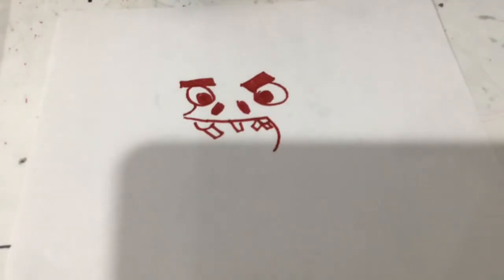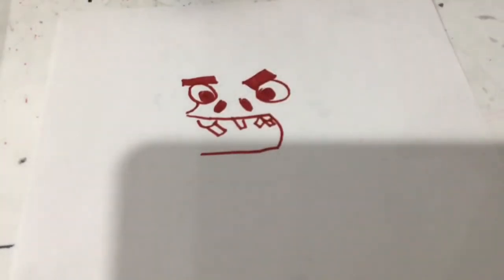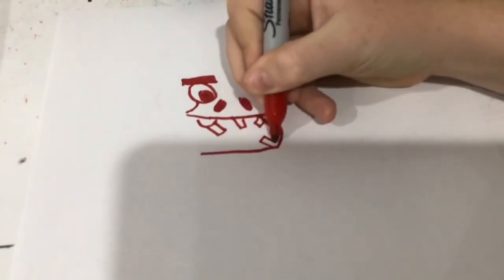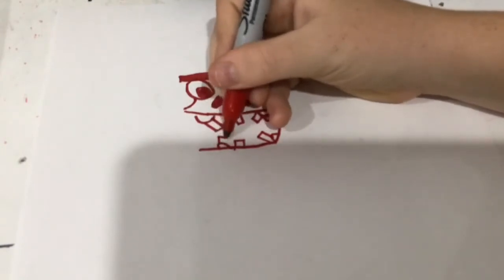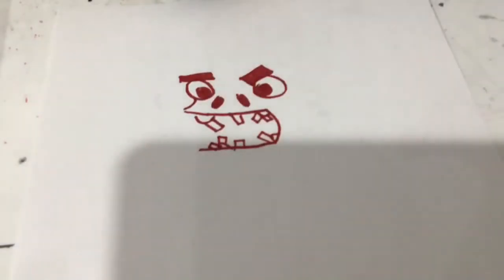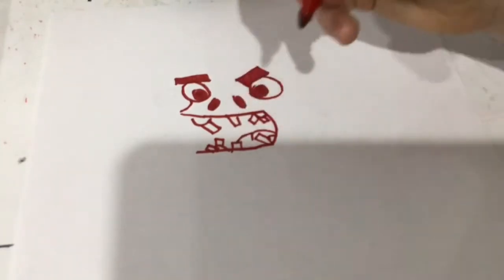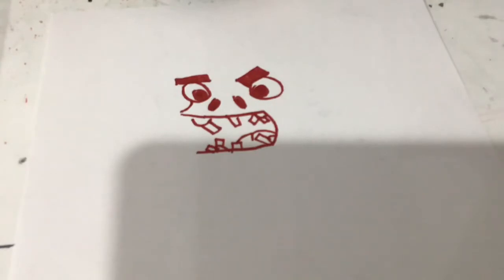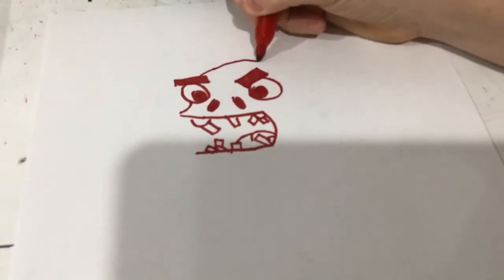Curve down there. Now we're going to get our tongue back here — okay, right here. Next step, we're going up here and I'm going to bring this along.